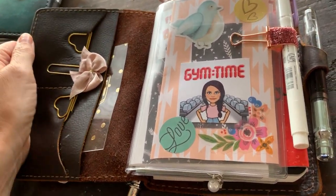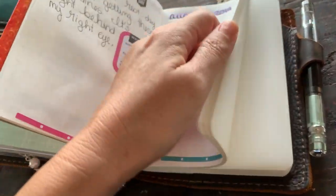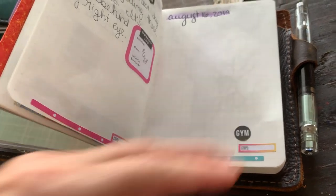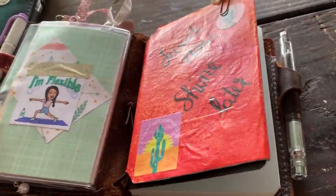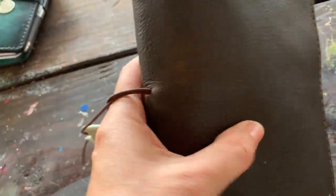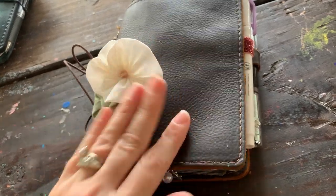I still have like 20 pounds that I want to lose. I'm going to do a monthly page in here at the end of each month and do measurements and a photo, because that's the one thing I liked about the Happy Planner fitness version they had. So that is my A6 Waypoint in Rustic Brown and how I set it up as a fitness planner.